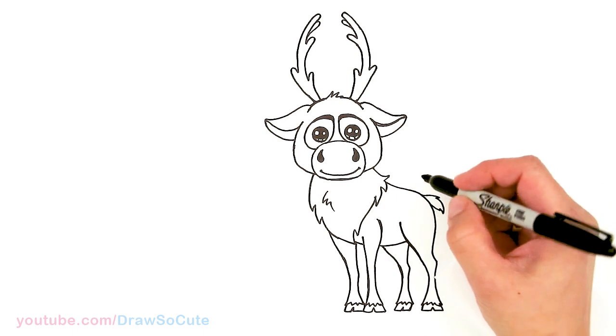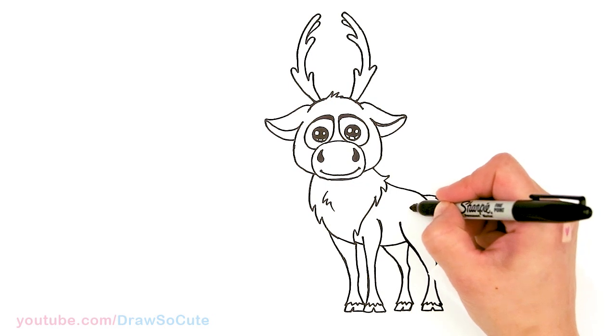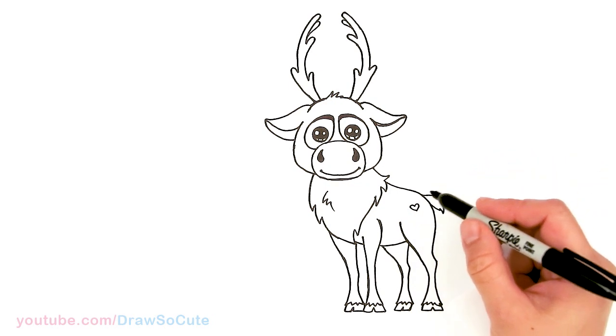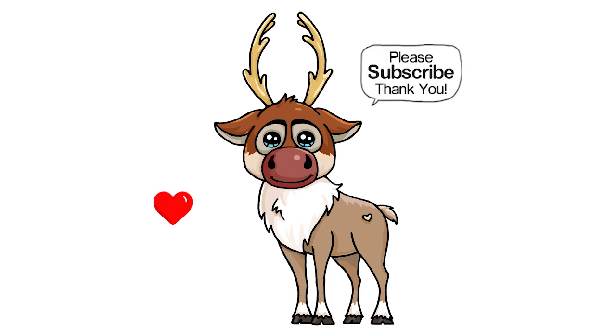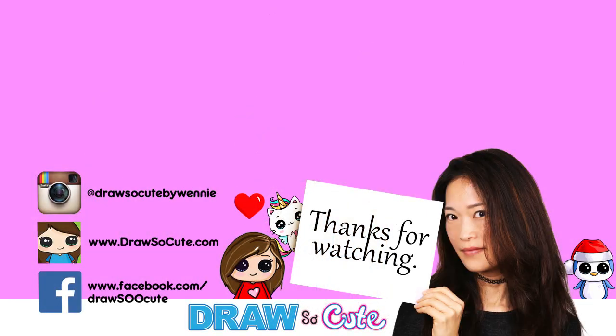Last but not least, I'm going to come about right here and add a heart to make him my Draw So Cute Sven the Reindeer from Disney's Frozen. I hope I made this easy to follow along and that it inspires you to draw it too. Thanks so much for watching — please subscribe and turn on your notification bell so you won't miss any new Draw So Cute videos. See you later!